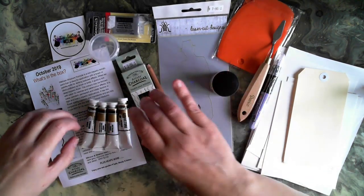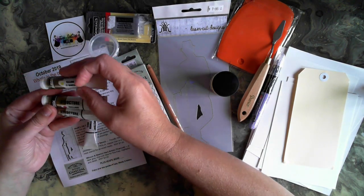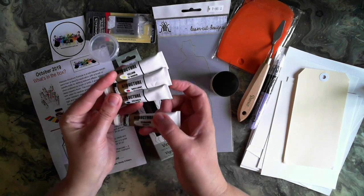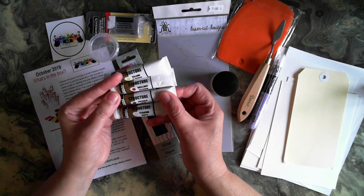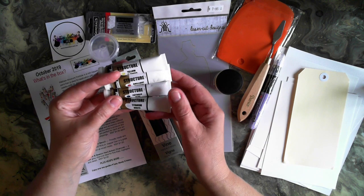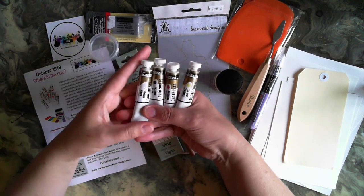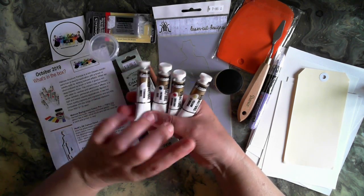In the Matisse range, we've also got some acrylic paints. Now these are a structured formula, so they're a bit thicker to use than just your standard acrylics — great for adding a lot of texture. In this month you get four different colors, and Tanya will give you a different color in your sample box.